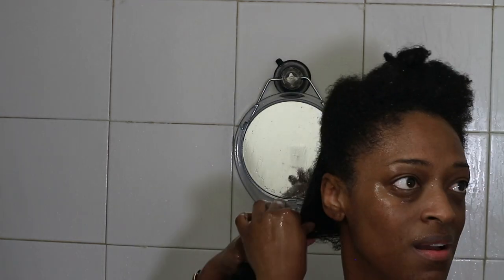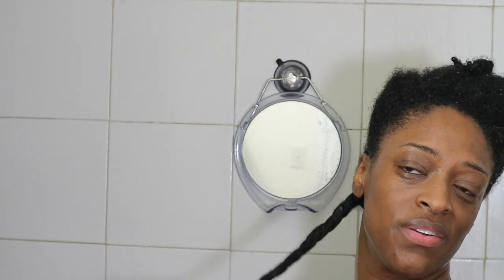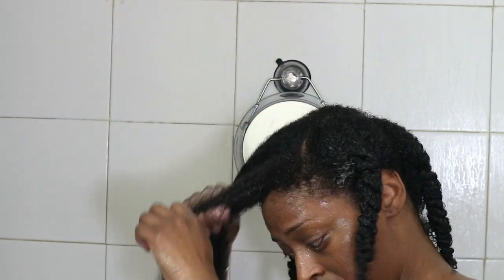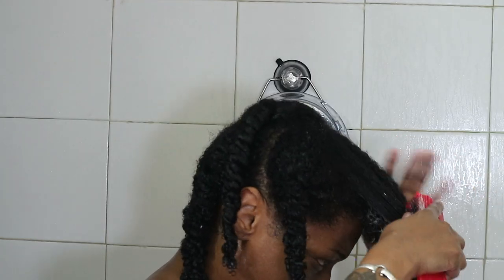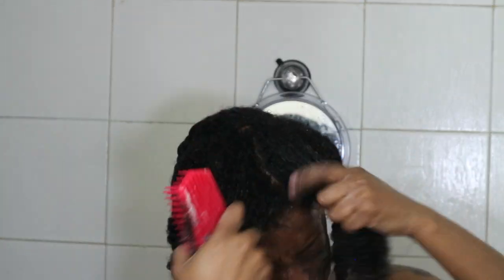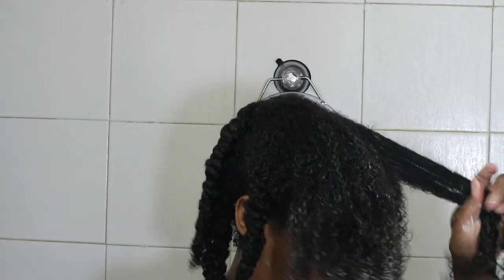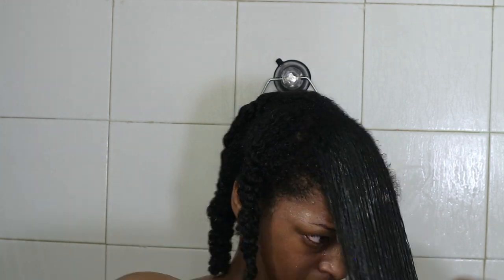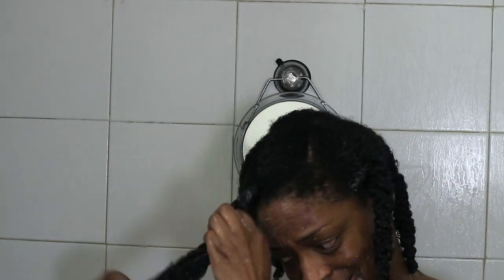I do go in at the end of the video and give you guys my thoughts on the entire line and each individual product, so definitely stay tuned. I do have a coupon code down below if you guys are interested. Yes, I did use my Felicia Leatherwood brush to detangle. As you can tell in the front, this section was a little bit too big so I kind of broke it down. It was not hard at all to detangle with this conditioner, but it is a very light conditioner, a little lighter than I would normally use.